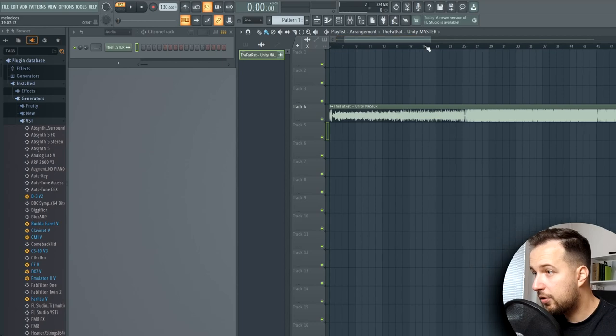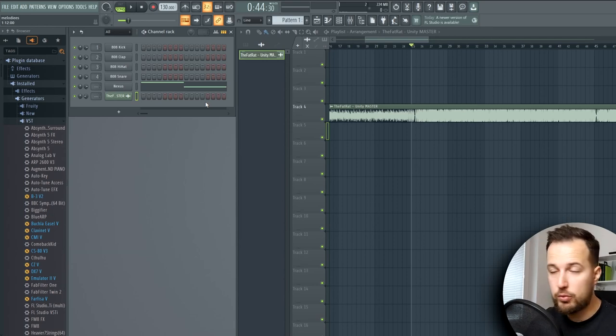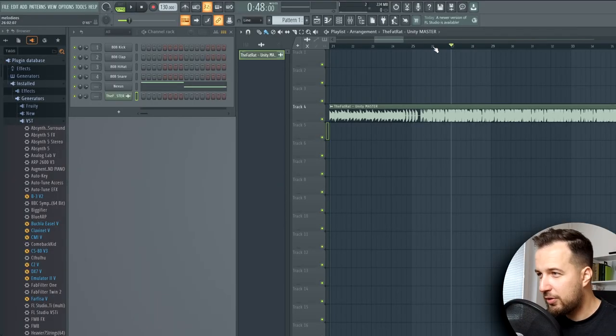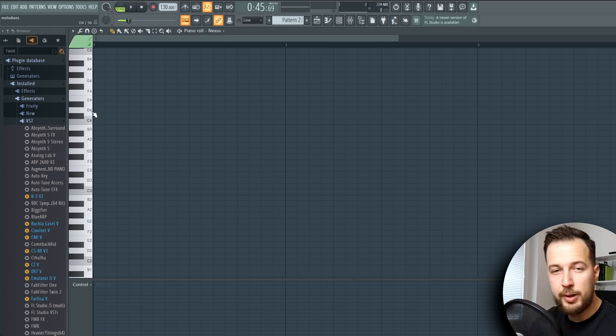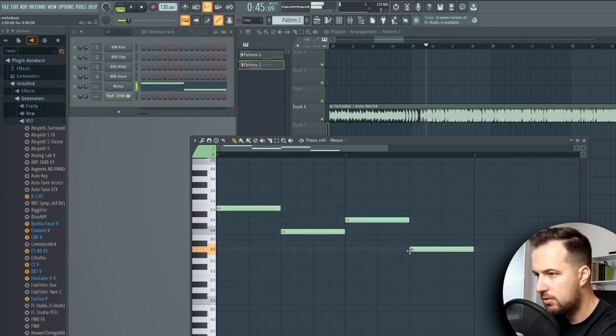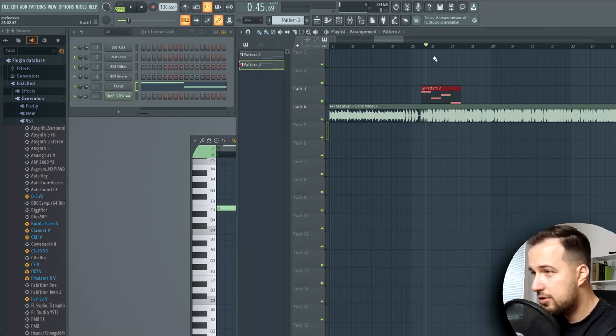Another way to practice is by listening to other music and then trying to recreate it in Piano Roll. So let's say I have this song — let's listen to it and now try to recreate all these chords. The best thing to get started is to focus on the bass notes. Some people can tell right away which note is playing — in this case it's E.